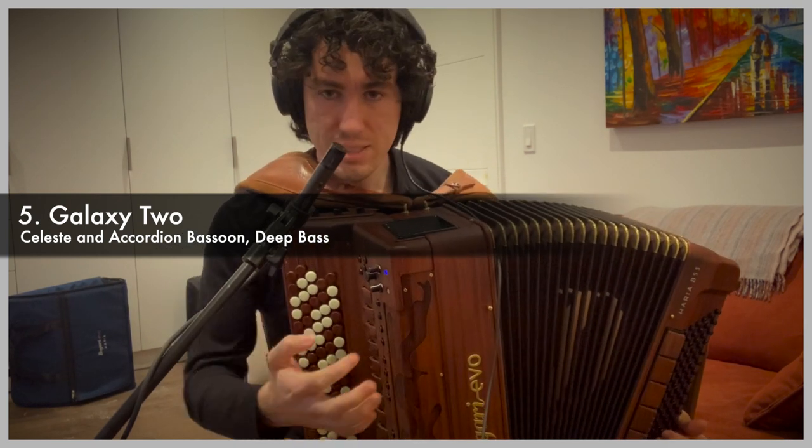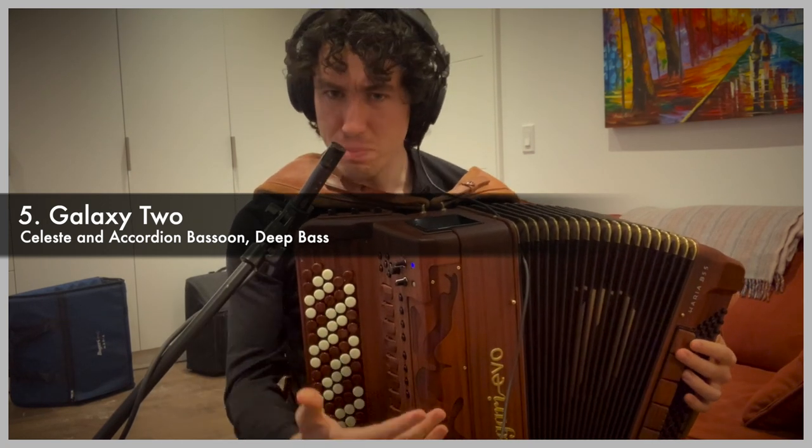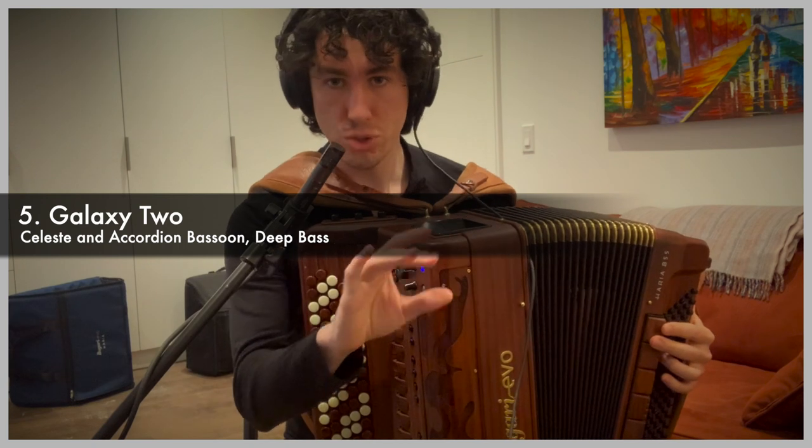With these galaxy sounds, you have to be very expressive with the bellows — do a lot, pull hard, do big swells, long bellows trajectories.